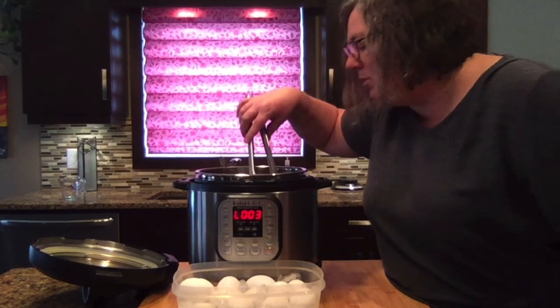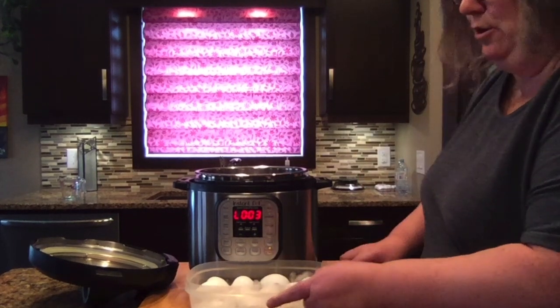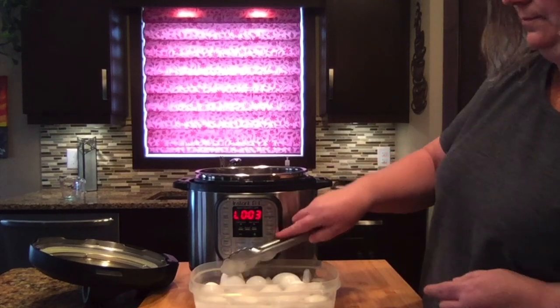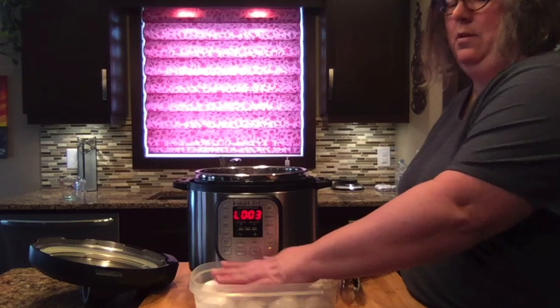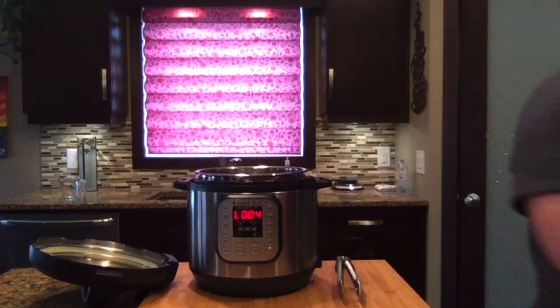They're usually super easy to peel with both methods. I'm just going to add a tiny bit more water to my ice bath.